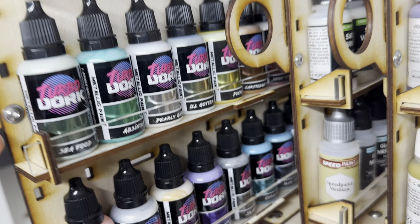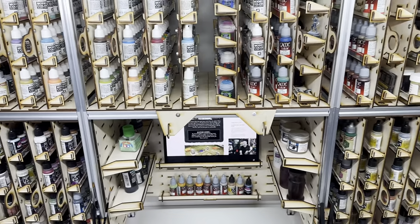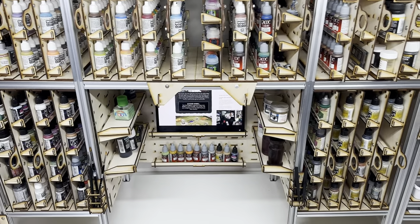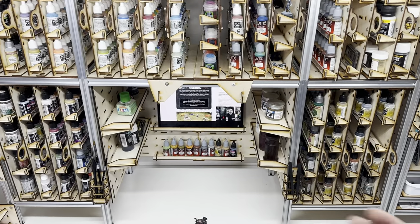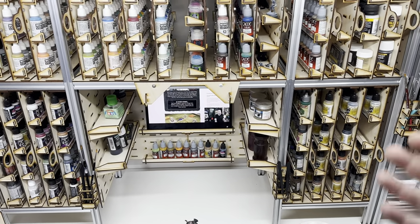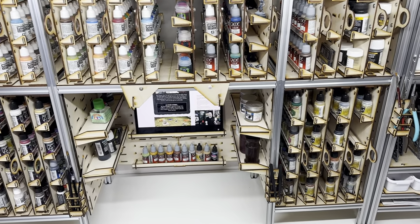You can still see the color of the bottle. Nothing's behind anything, like in stadiums or the other ways that you would store paint. You can quickly see. I've been using this thing for a while, so I know where my model paints are, where my air paints are, and after a little bit of use you just know where to reach to grab whatever.